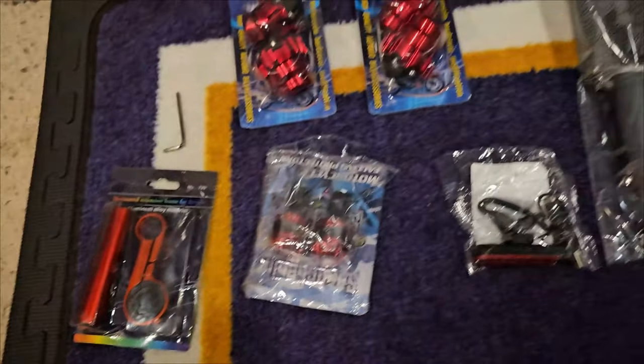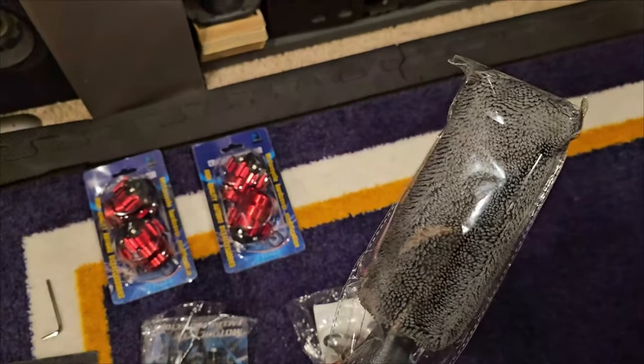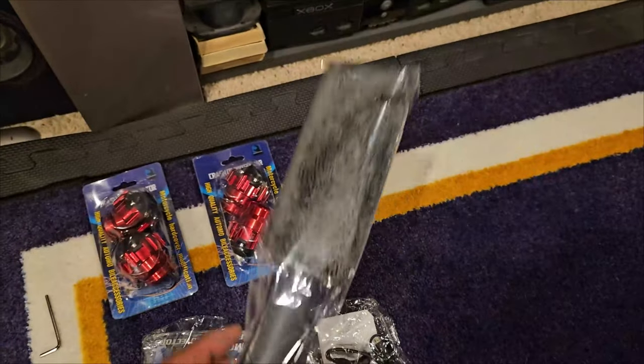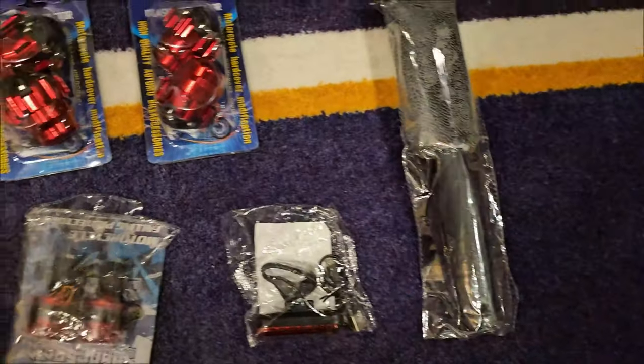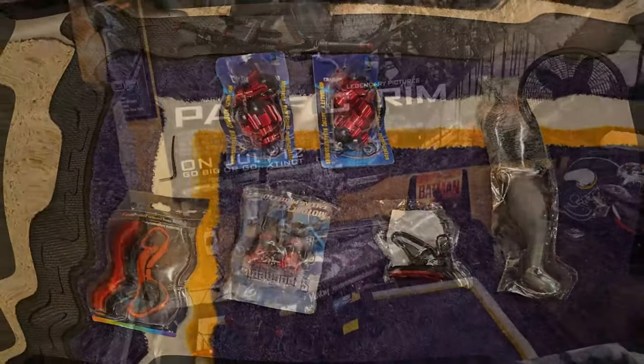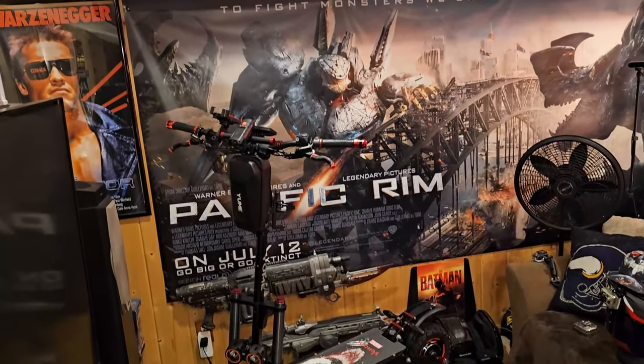Also this microfiber cleaner is a nice little addition - you can just run it into the rims or around the body and clean it up. And that is pack number three for accessories. Alright guys, got those accessories put on.